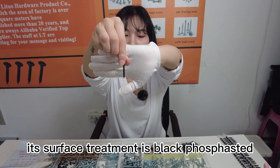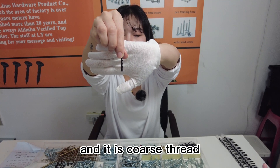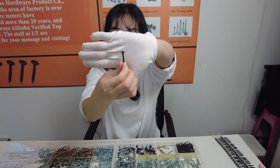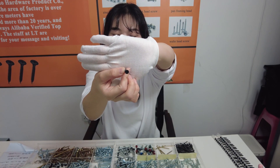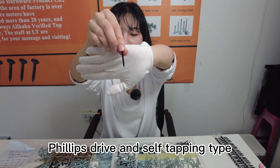Its surface treatment is black phosphated and it is coarse thread, bugle head, Phillips drive and self-tapping.